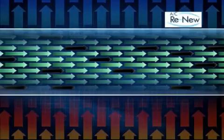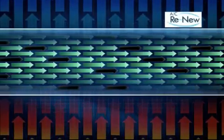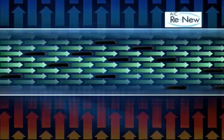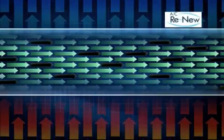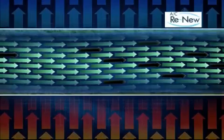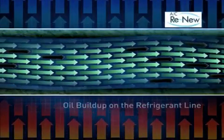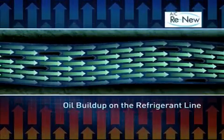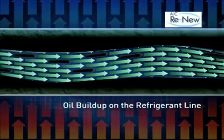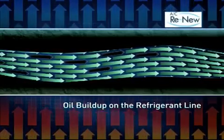Inside of your system there exists an oil to lubricate the compressor. However, the oil inside the compressor doesn't stay there — it actually escapes and migrates through the system. Over time the oil will start to build up along the walls of the line. Think of the oil like plaque building up inside of your arteries. If the buildup gets too large, you'll have a heart attack. In the case of your air conditioner, it will just stop working.